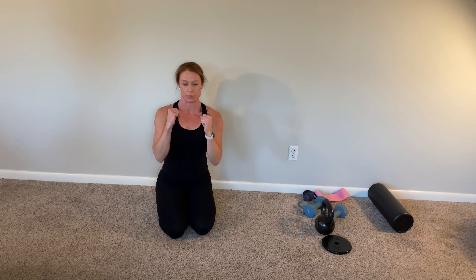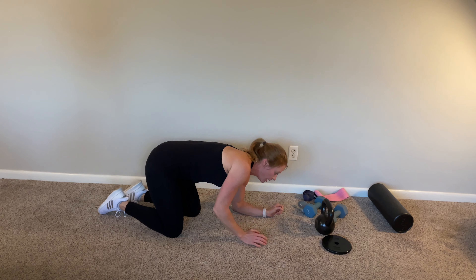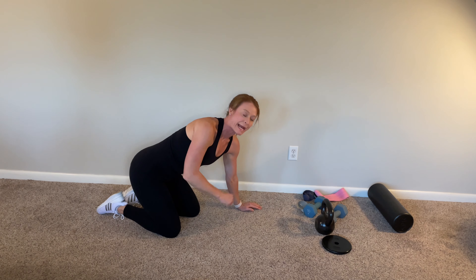The last one that we are doing is a hand plank to elbow plank — elbow, just like that, up and down.